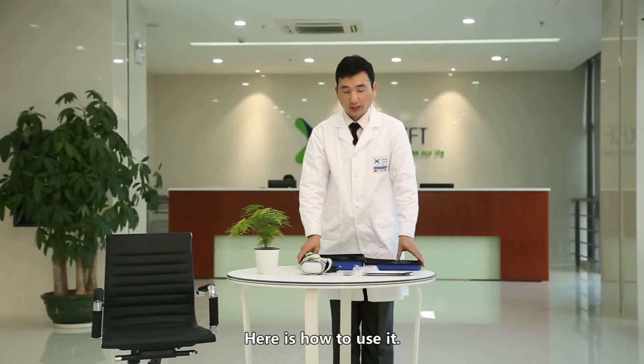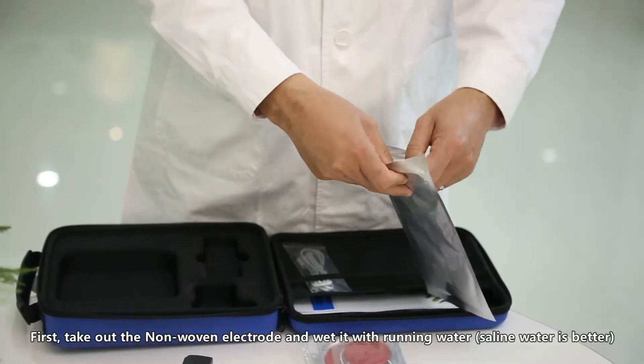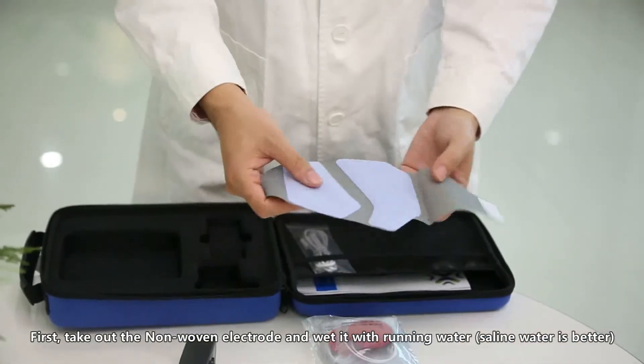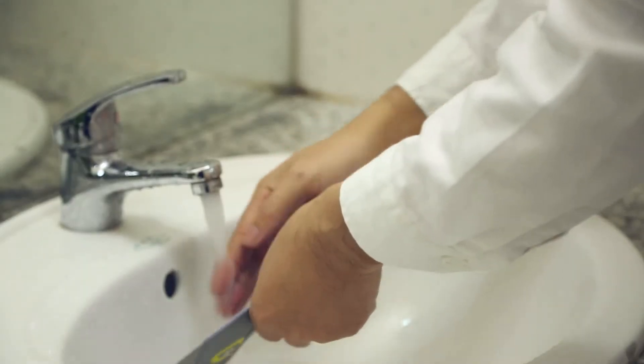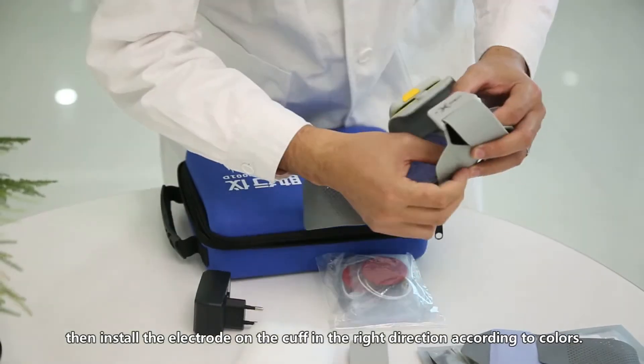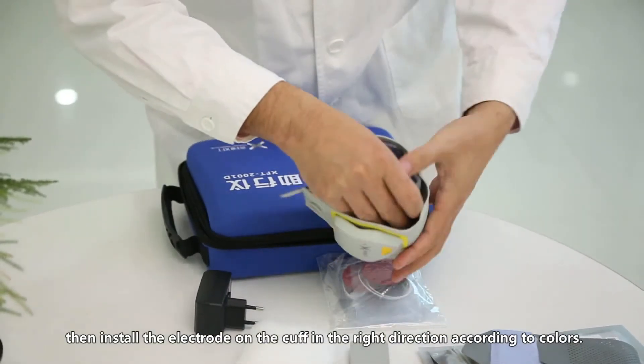Here is how to use it. First, take out the non-woven electrode and wet it with running water — saline water is better. Wipe out extra water, then install the electrode on the cuff in the right direction according to colors.